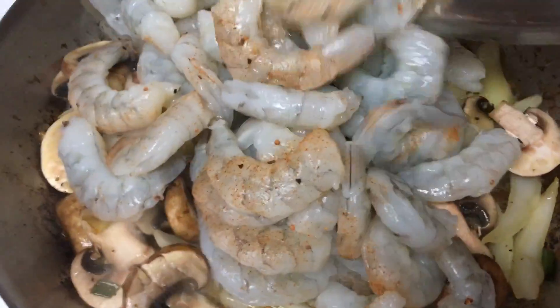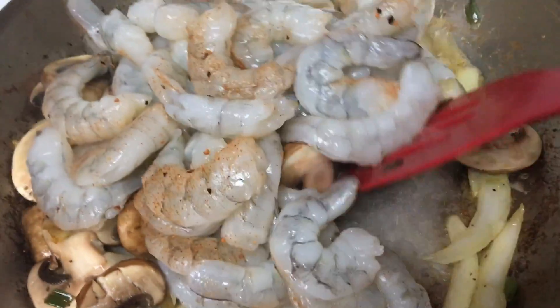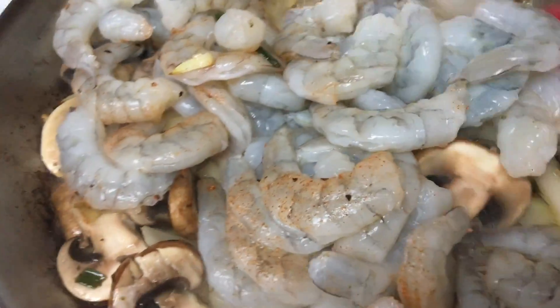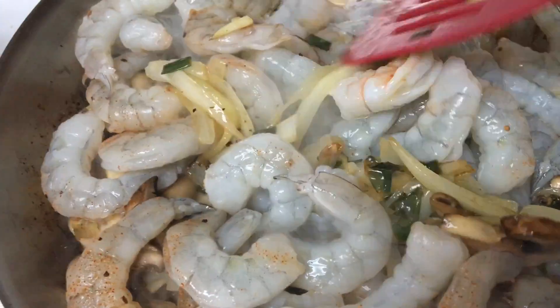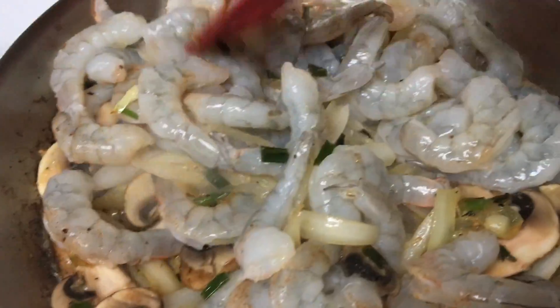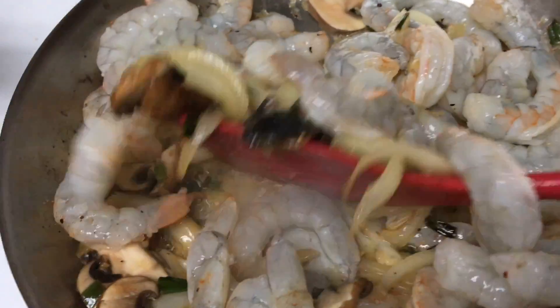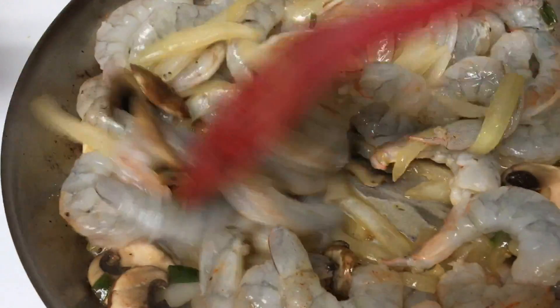Follow that up by adding in your shrimp, and as you can see, I have lightly dusted those with a little paprika. Stir your shrimp right away because shrimp cooks quickly. Also, take note that I removed the tails from the shrimp. You don't have to, but I did — it's going to be very important that you stir the shrimp around and make certain that it cooks evenly.